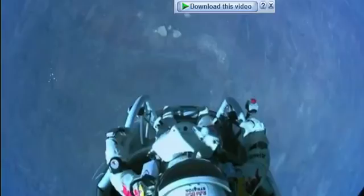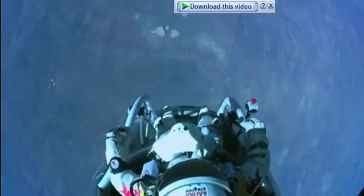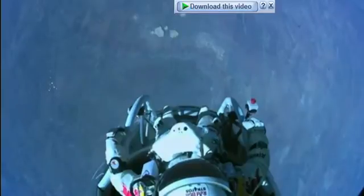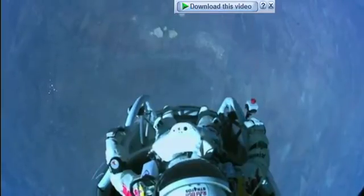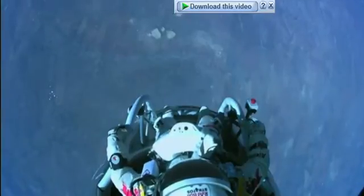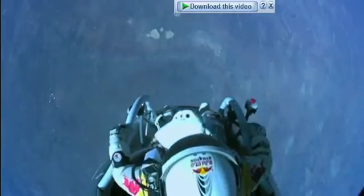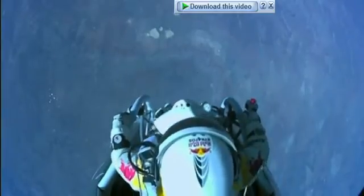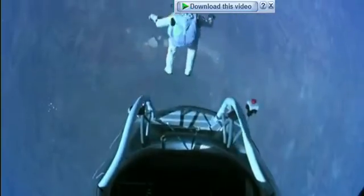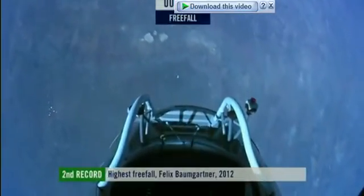All right, now the whole world is watching, you know, and at least you can see what I can see. Sometimes you have to get up really high. Jumping away. All right.